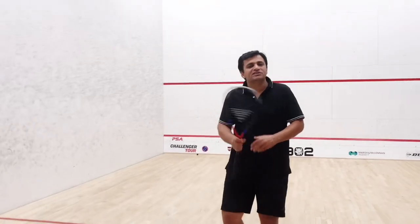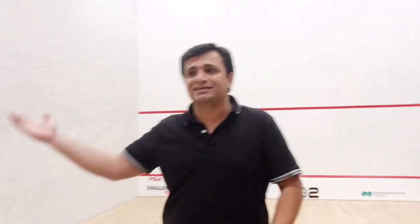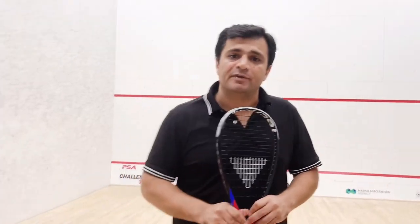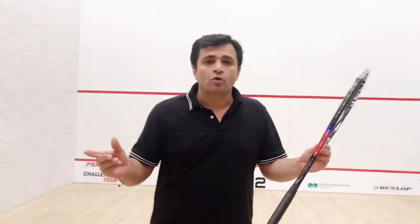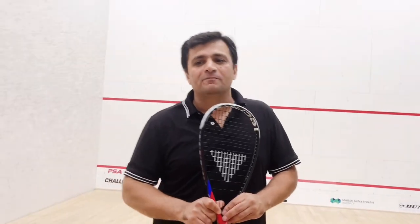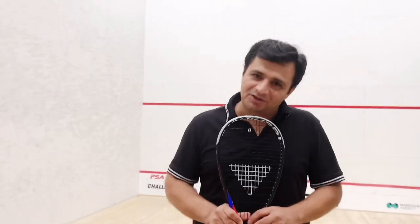I hope these tips will help you improve your squash and take you to the next level. If you like my videos please subscribe and share with your friends. Give a thumbs up and I hope to make more nice videos in future. Thank you everyone.